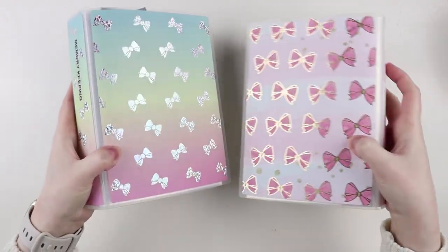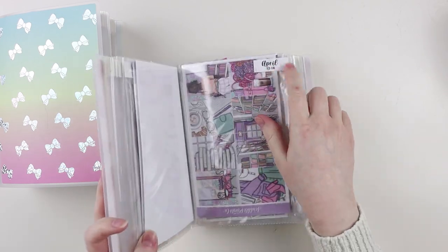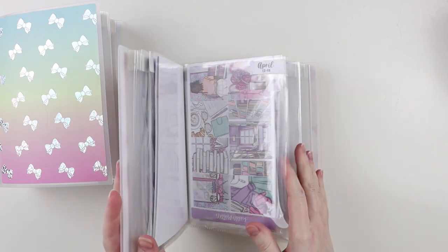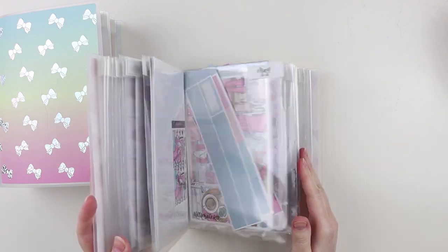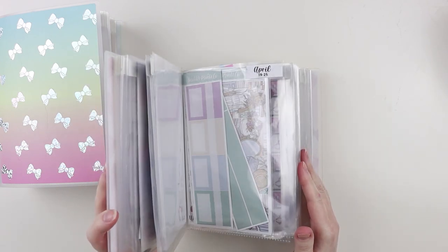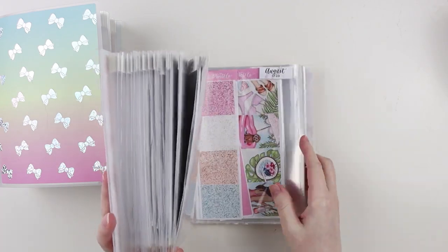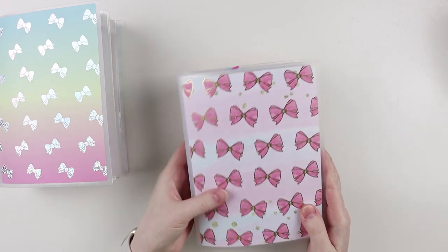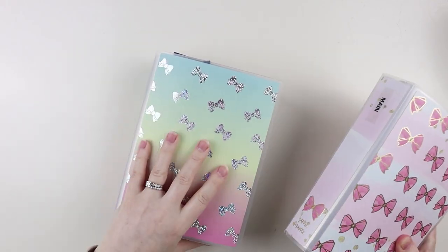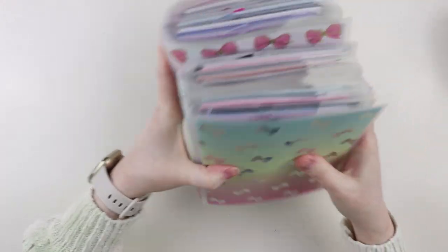Inside both of these I have all of the weeks labeled — these stickers are from Scribble Prints Co. Whenever I get a kit, 90% of the time I immediately assign it to a week. Sometimes things shuffle around a little bit, so you'll see I have stuff farther in the summer that's probably going to get moved around some. I do the same thing for memory keeping, and those are where most of my kits end up.